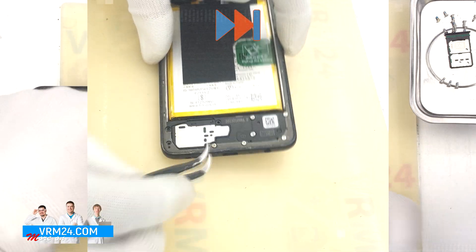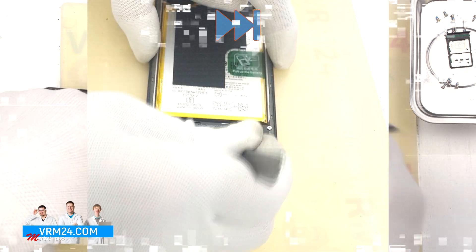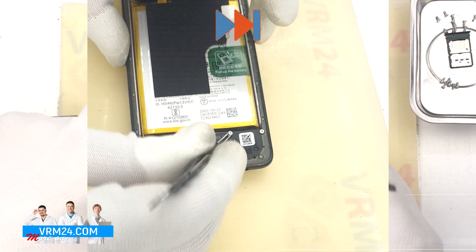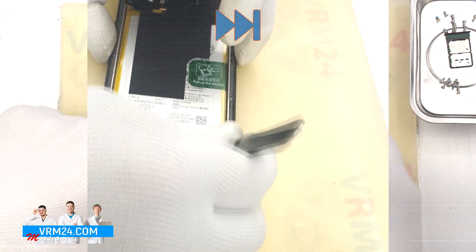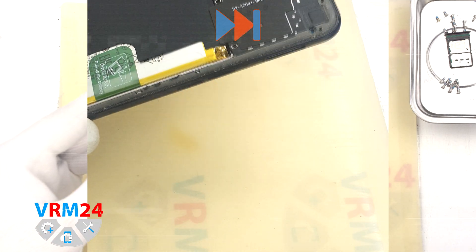Of course, we also use tweezers to remove the stuck screws. We take out the last of the screws and then move on to detaching the middle cover.